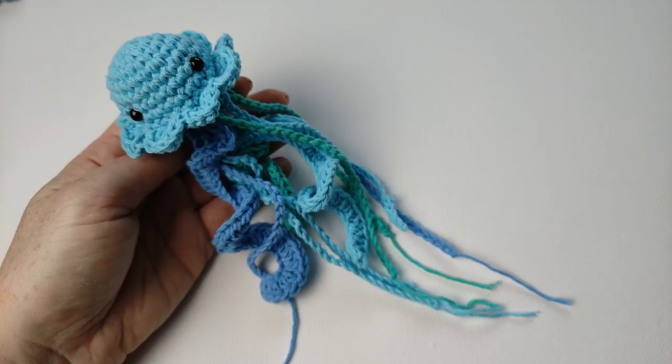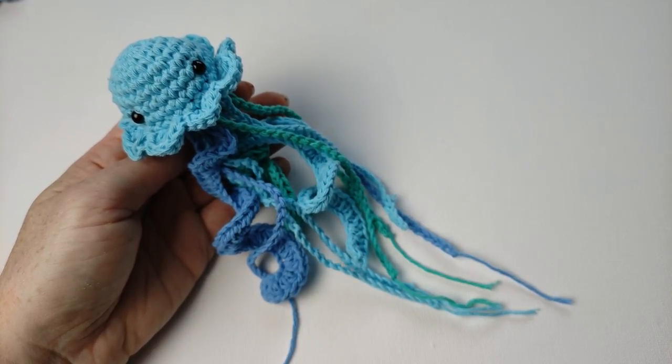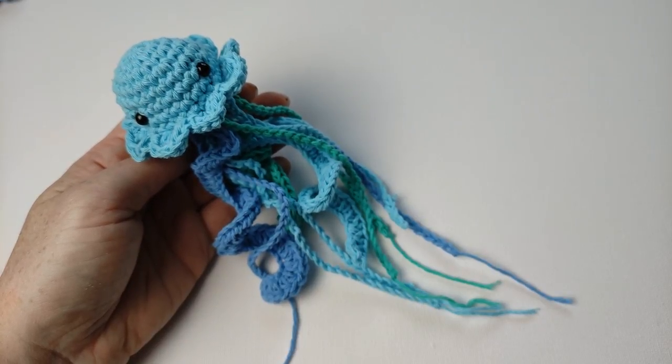Thank you for watching my tutorial. Click the subscribe button and the notification bell, and you will see a few more amigurumi — or maybe something else. Bye for now!